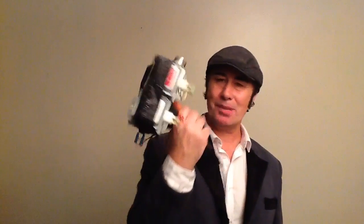Hello everyone, it's Stevie Jacko here. You may well be wondering what on earth is this contraption I've got in me hand.